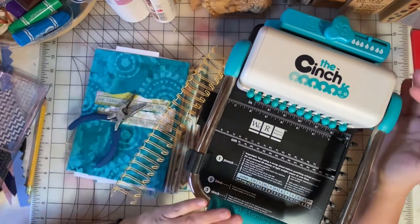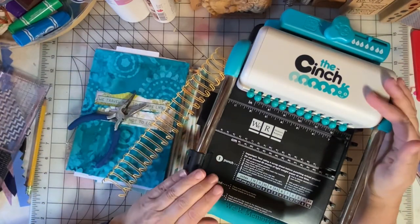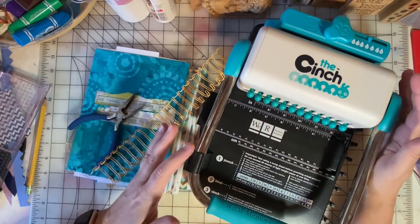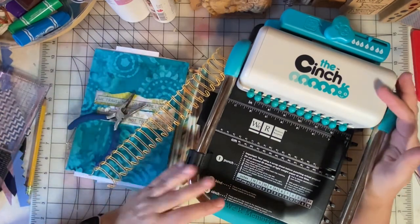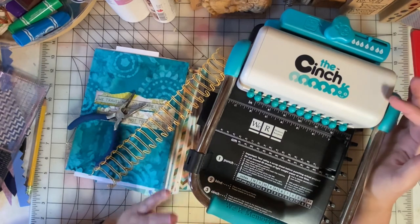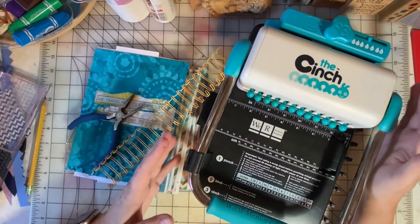Today I'm going to bind a junk journal with the Cinch. My friend Erin gave me this Cinch — she was not using it, and I'm thrilled to have it. I've started to bind my junk journals with it, so I thought it would be fun to come on and show you how I do this. If you like to make scrapbooks, journals, or even notebooks, the Cinch is a great way to do this.